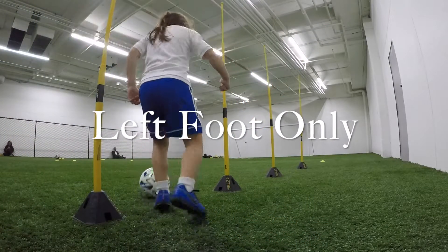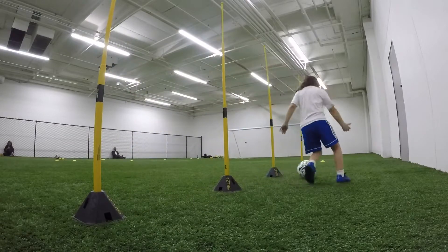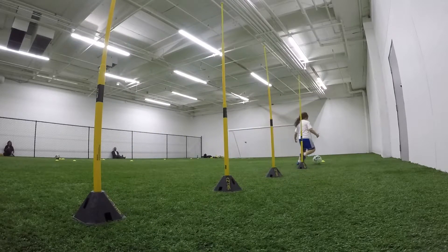Got to be a little quicker though, Lee. Keep going, G. Outside and get around. Now it's laces when you come back. Quick, little touches with the laces.